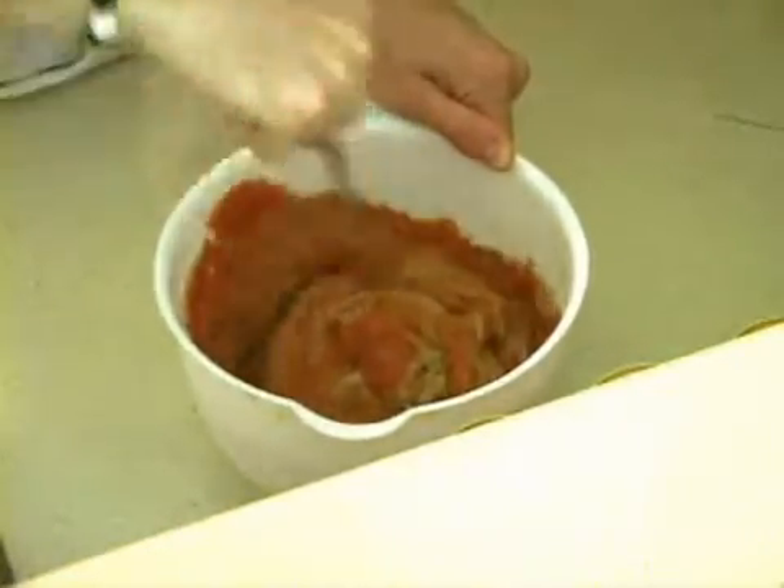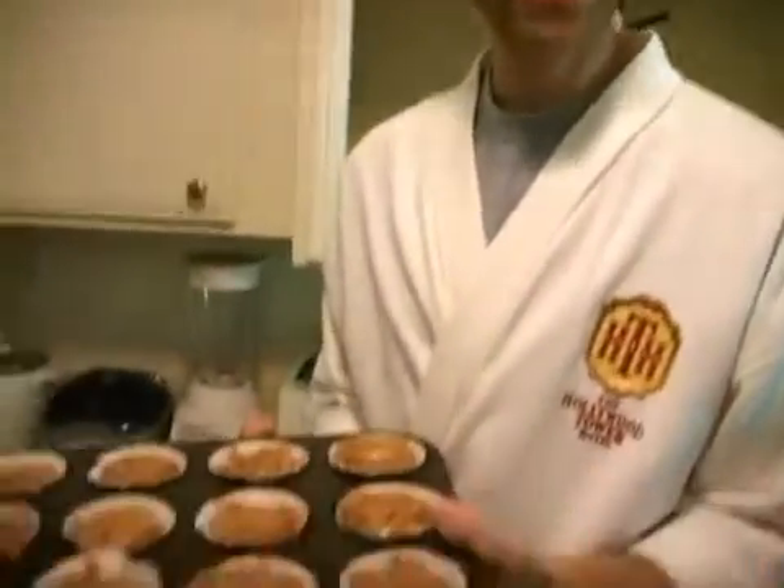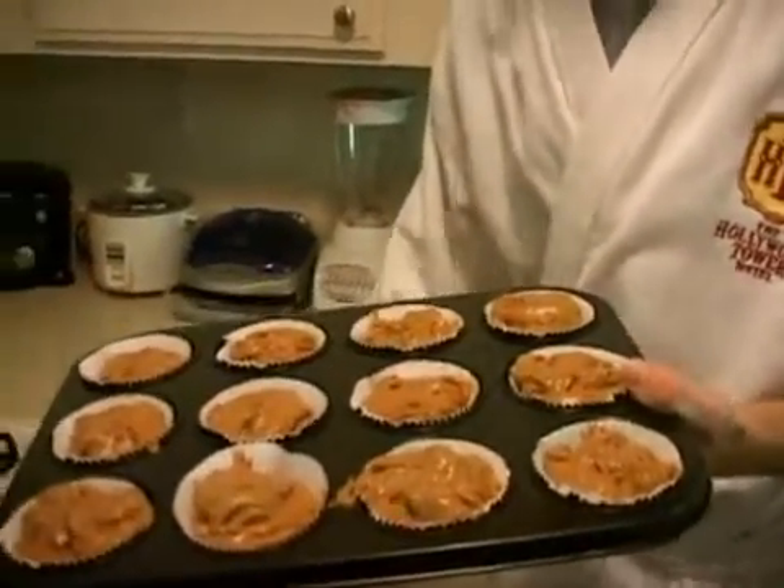Then fold in half a cup of raisins. Here's a bit of trivia: California raisins don't actually sing — they lip-sync. Divide the batter equally between muffin cups. Now bake for 20 minutes or until a toothpick poked into the center comes out clean as Chevy Chase fresh out of rehab.